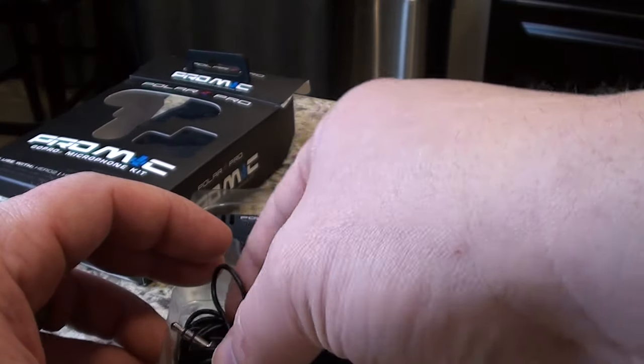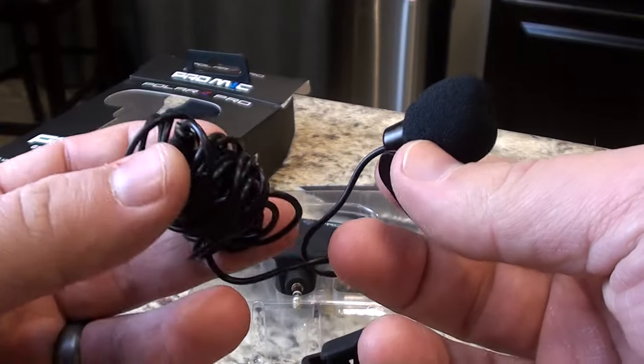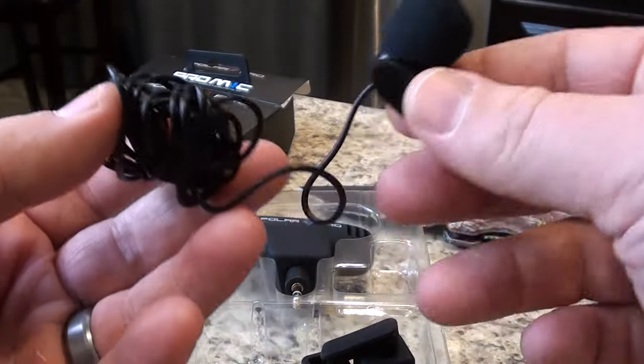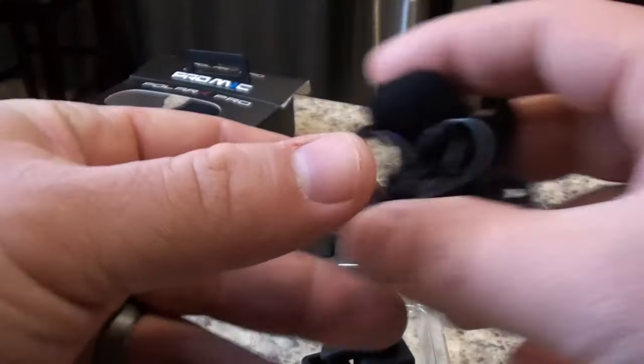They actually give you a lavalier microphone, which is just a wire microphone that you would plug into your GoPro. You could use it for interviews and just kind of clip it onto your shirt. That's kind of a bonus that they send in there with you.